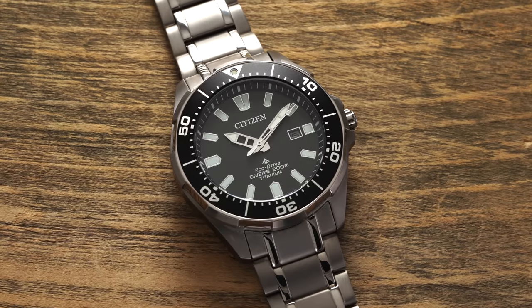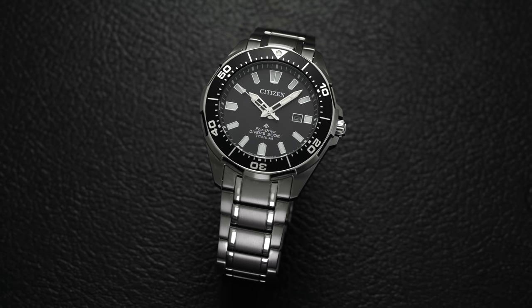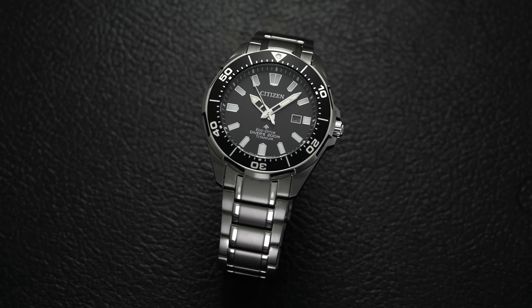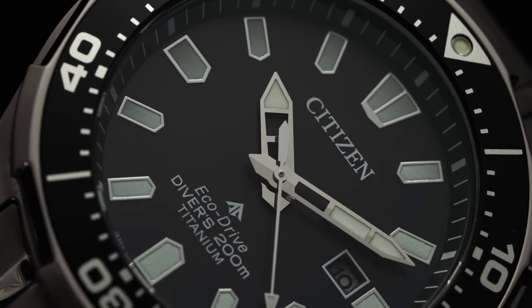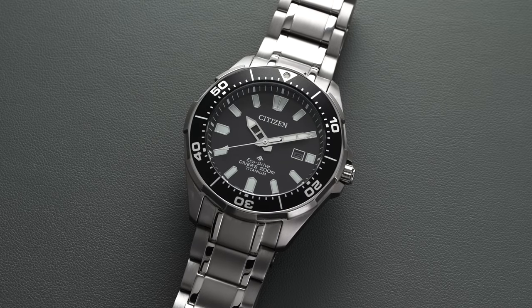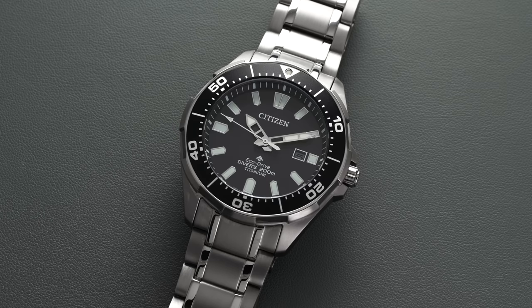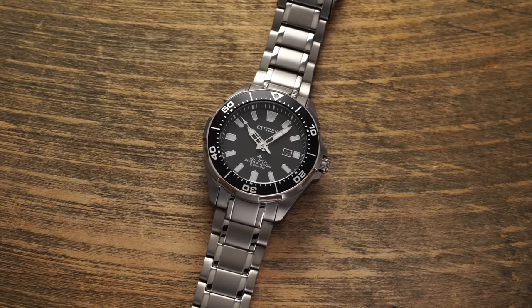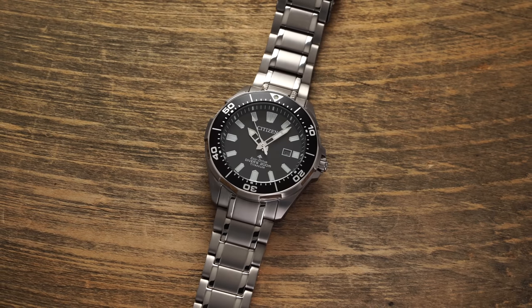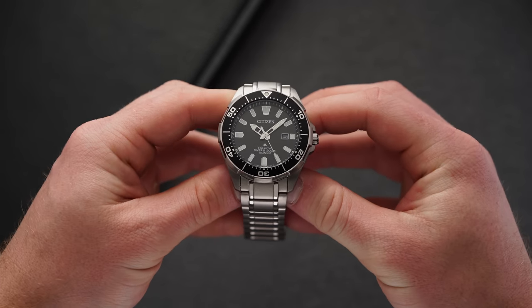When we're talking about dive watches on the market, most individuals are not using them for their intended purpose. But one of the brands that really strikes a chord when it comes to individuals that actually do push their watches for their intended purpose is Citizen, from an attainable perspective. Citizen has positioned its ProMaster diver collection as that go-to for a well-priced ISO compliant dive watch among both enthusiasts and collectors, as well as professional divers. Today we're looking at the super titanium version, a piece that combines everyday wearability with real-world functionality.